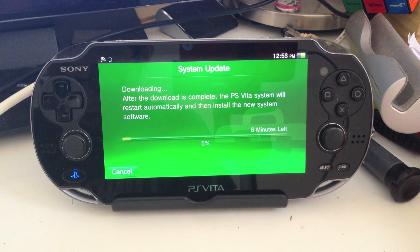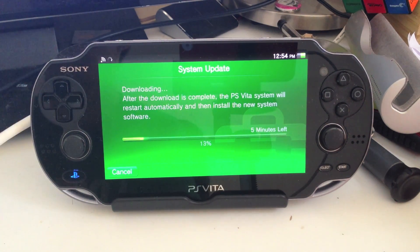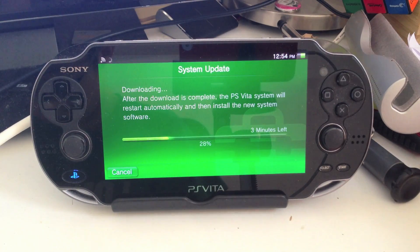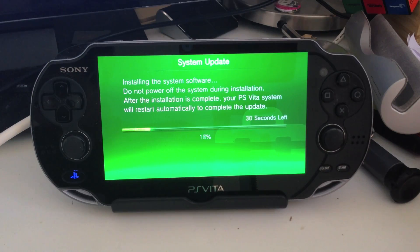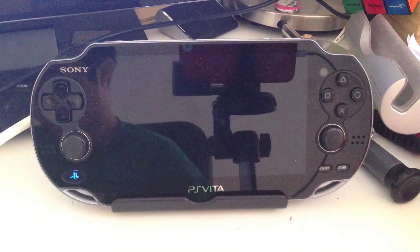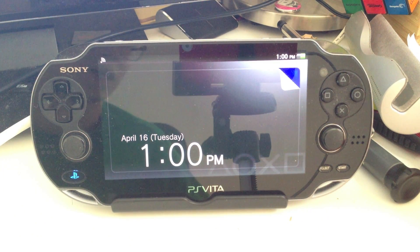So we'll just let it do its thing. The update is finished. It took about 7 minutes, close to 8 minutes actually, for the entire thing to finish.